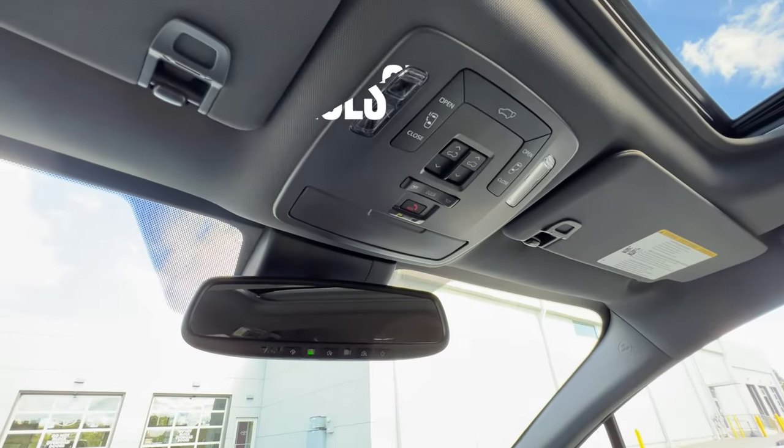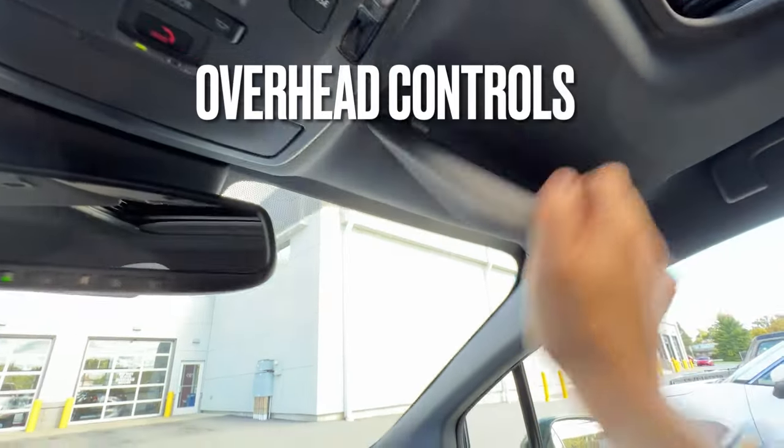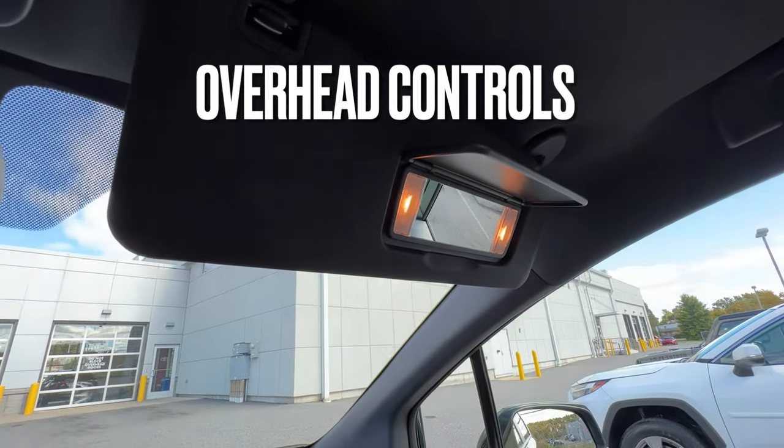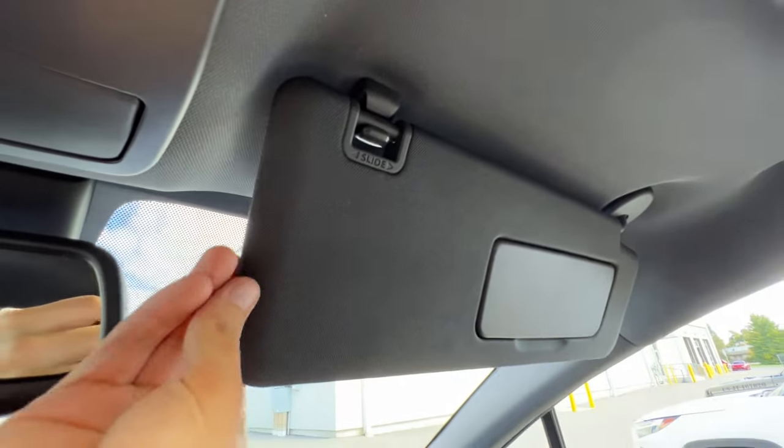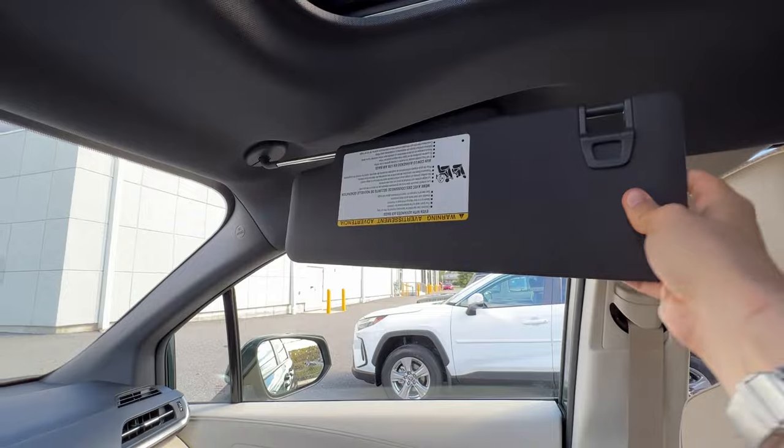For overhead features, starting with the mirror — when you fold the mirror down there's a little flip lever with two lights. There's also a little symbol that says 'slide' — when you detach this you can slide it for when the sun is in that awkward spot.